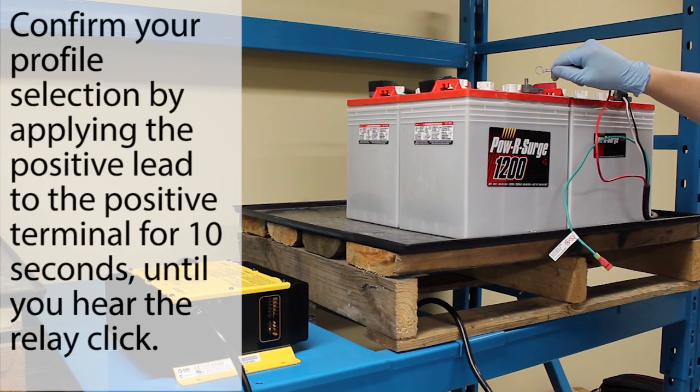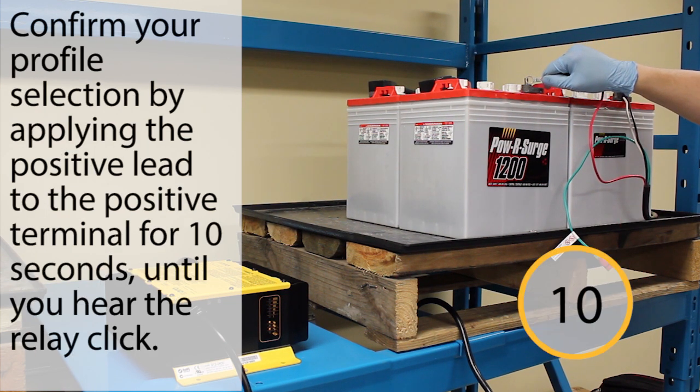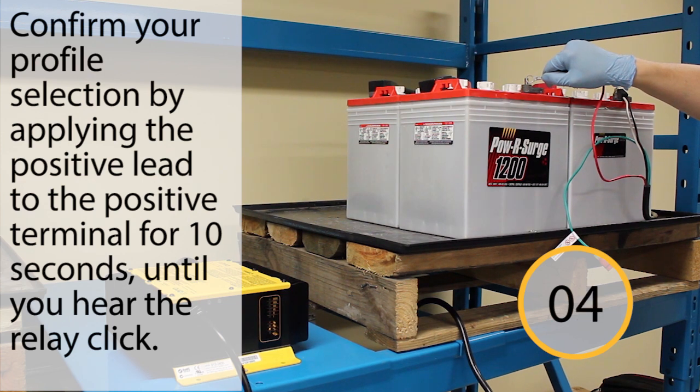When the charger displays the desired charge profile, apply the positive lead to the positive battery terminal for 10 seconds. When the charge profile is locked in, you will hear a click from the charger.